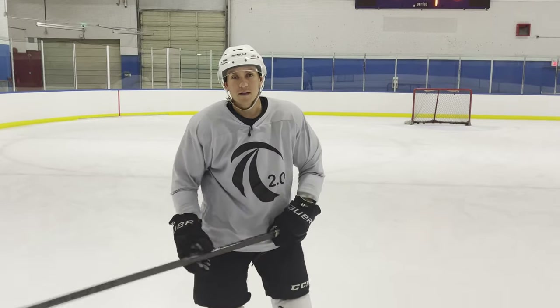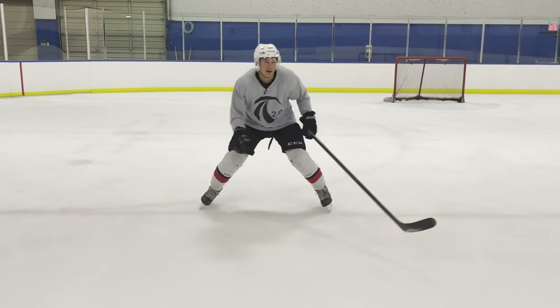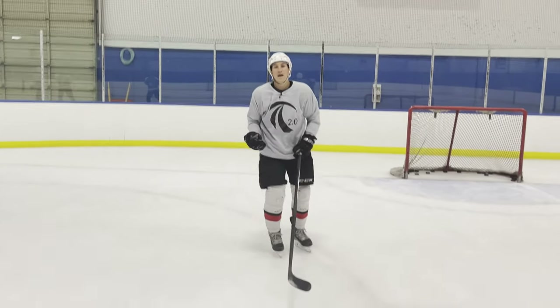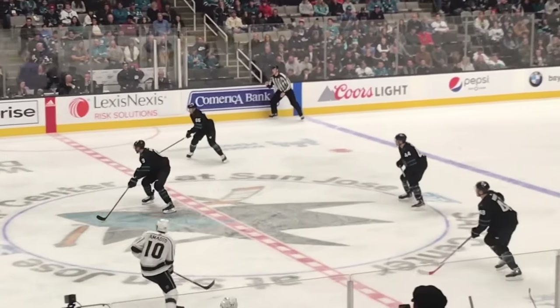When we do the corkscrew backwards, the exact same thing applies — it allows us to go left or right without too much effort. So that's a really important base mechanic.